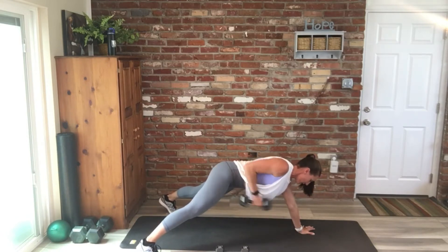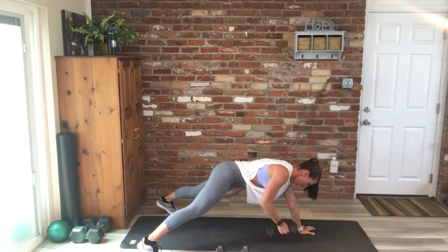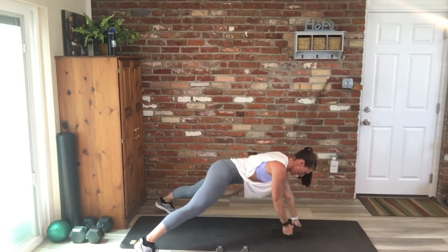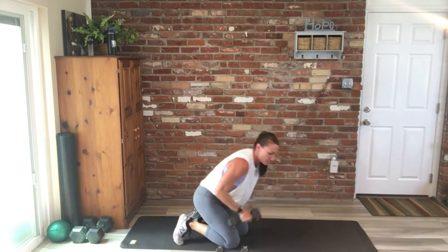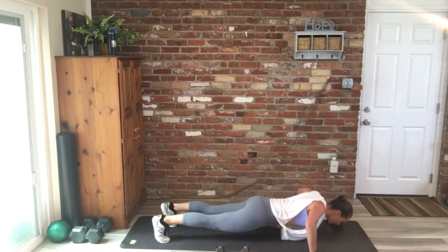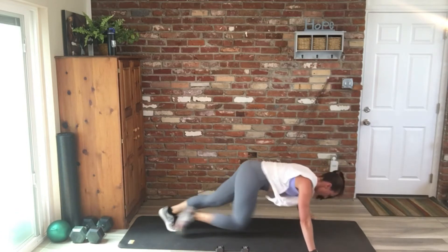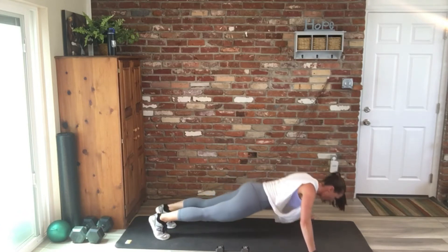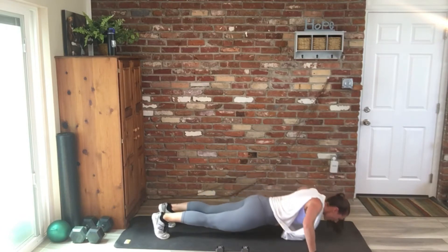Roughly two rounds through. Nice job — one push-up, four mountain climbers, ten times. Keep it up. You guys are doing great — stick with it.